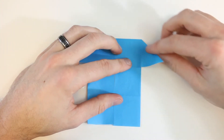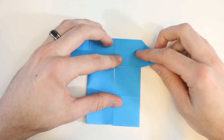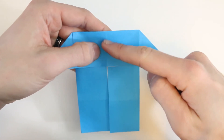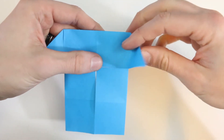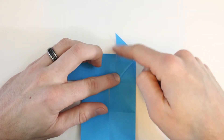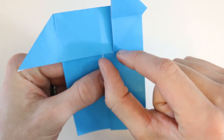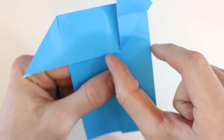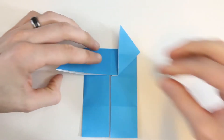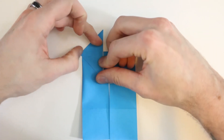Next we're going to take this flap here and fold it upwards. It's going to form a new valley fold right here, and there's no reference point for this one. We'll fold so that it starts about a quarter of the way between this center vertical crease and the outside edge. So we'll fold that up and make sure this edge is vertical, then crease it down. You can see that distance there is about a fourth of the distance all the way out to the edge. Then we'll do the same thing on the left side — bring that up, make it even with the right side, and crease it down.